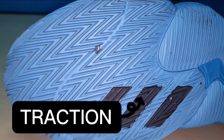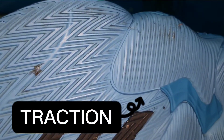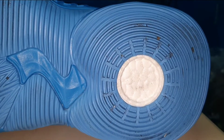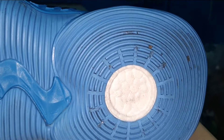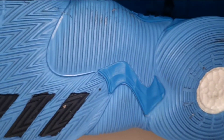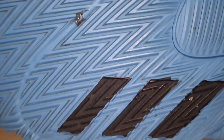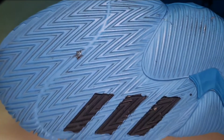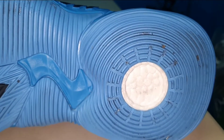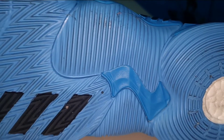For traction, we have a solid rubber outsole with a herringbone pattern on the forefoot area, a linear pattern on the mid area, and a spiral pattern on the heel area. The combination of these patterns provides good traction on the floor. I played on a dusty rubberized cement court and I did not experience any slip-ups. The grooves are deep and the rubber is thick, so I would definitely recommend these shoes for outdoor playing courts.